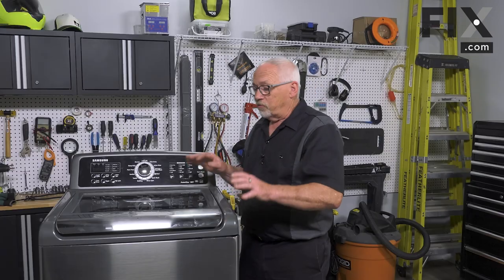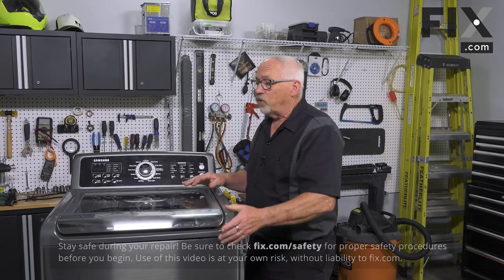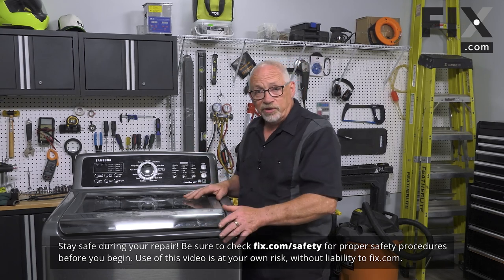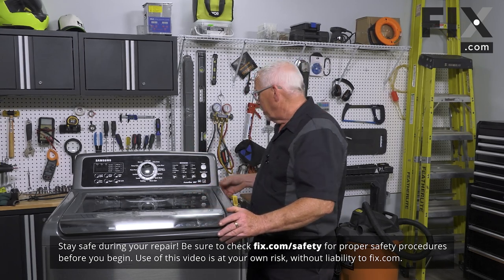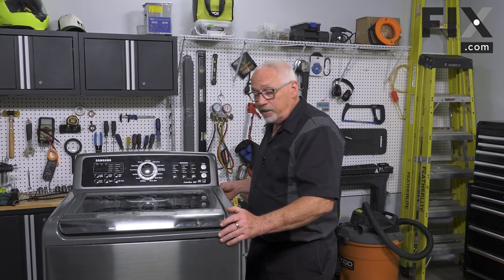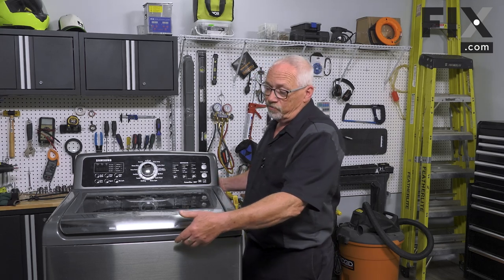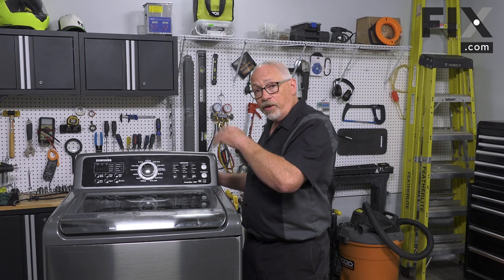In today's video we're going to show you how to remove the suspension rods from your top load washer. To remove your suspension rods you're going to want to lift the top of your machine. Each machine is a little different in how the top attaches. On this one, there are screws in the back that get removed and the top slides forward, releases from two little catches in the front, and then tips up.